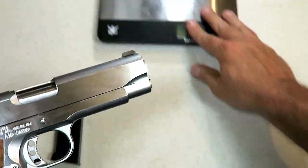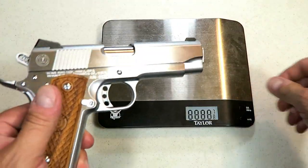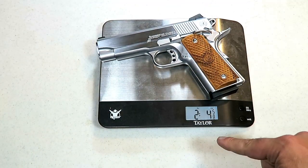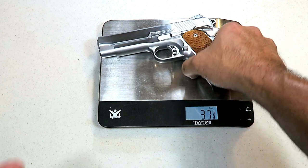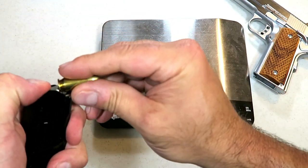Let's go ahead and put it on the scale. It's an all-steel frame — no aluminum here — so it does have some weight behind it. Unloaded weight is two pounds four and five-eighths ounces, which is 36 and five-eighths ounces. Let's go ahead and load seven rounds.